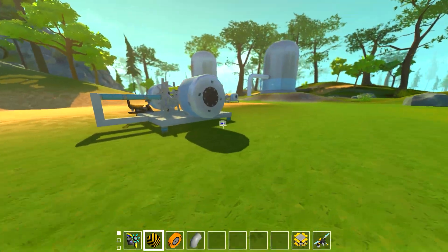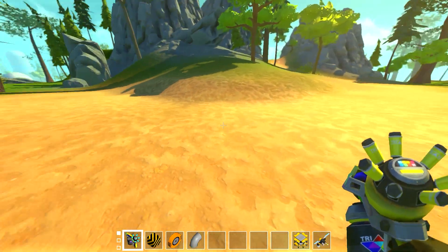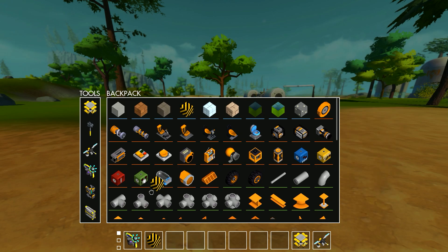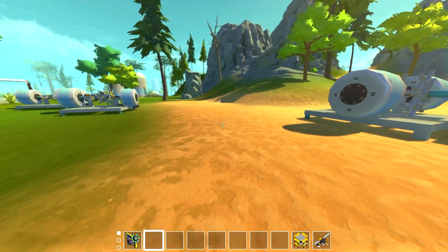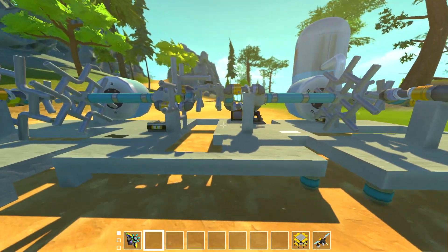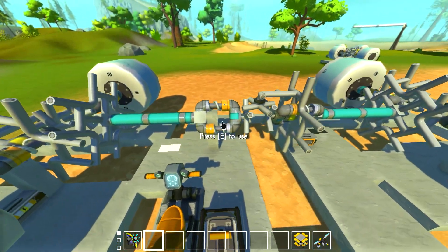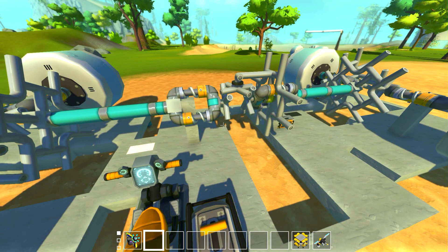I showed my buddy Cosmo the original differential, and he said, 'Now you have to make the Audi Quattro differential system.' The Audi Quattro differential system is pretty simple — a differential in the middle of the car receives power from the engine and splits it out to two differentials on either side, one on the front and one on the back. That's exactly what this setup is, though I don't have the exact layout they use — their center differential is a little different.